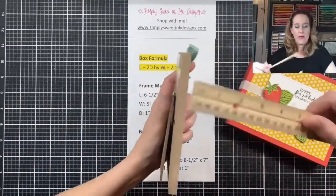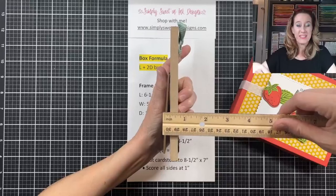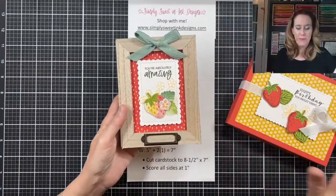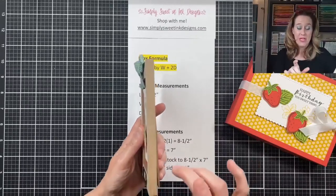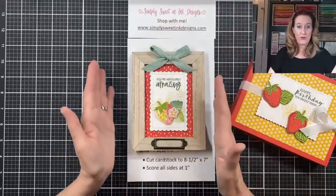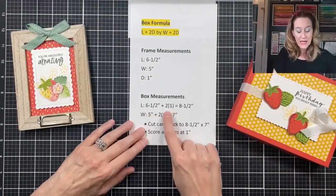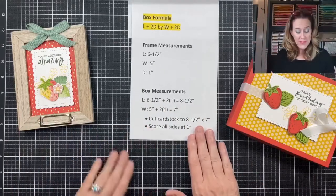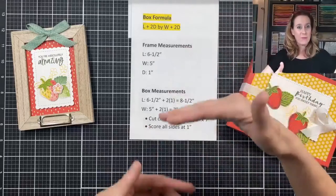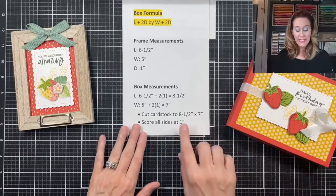Now I need to determine my depth. With the frame and easel, it's probably about five eighths of an inch, but that's a little tight, so I'm going to make it a one inch tall box. We're used to cutting layers length times width — no problem. The trick is keeping the depth in consideration. When making a box, you have a side on both the width and the length, so we have to accommodate that. Using this formula: length of six and a half inches plus depth two times equals eight and a half inches. Width of five inches plus depth of one inch times two equals seven inches. So I'm going to cut my cardstock to eight and a half by seven inches.